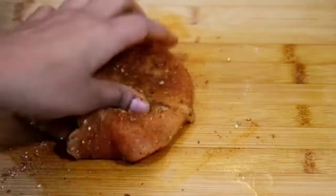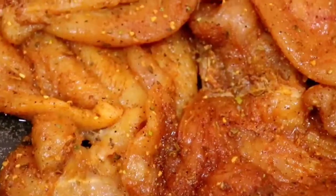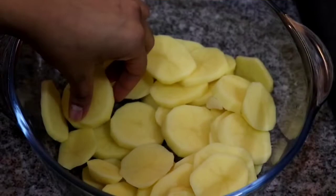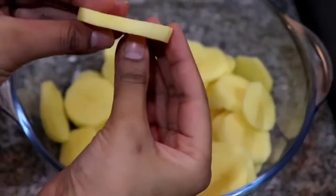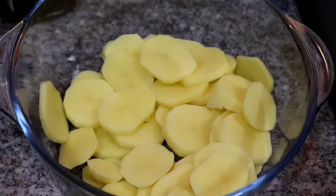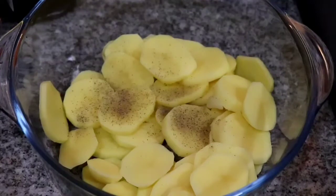Season the chicken well with the spices then set it aside to marinate while we get working with the other ingredients. Here I have four medium sized potatoes that I've peeled, washed and sliced into about a quarter of an inch in thickness.